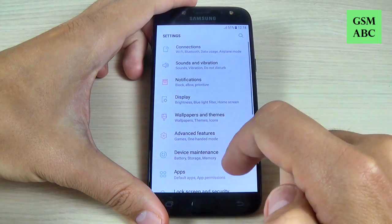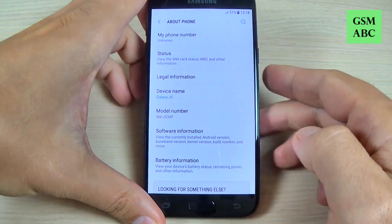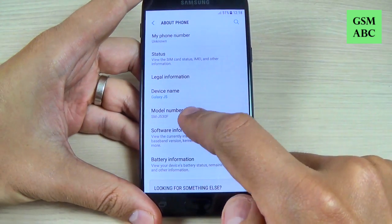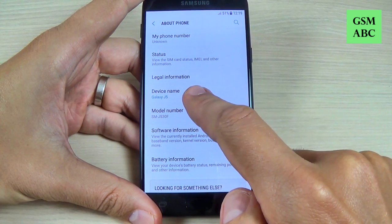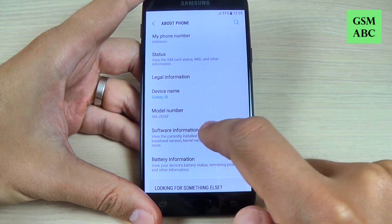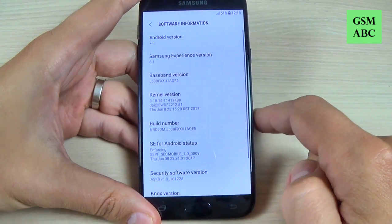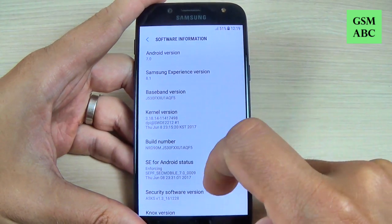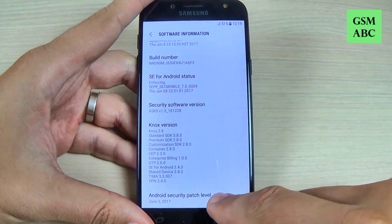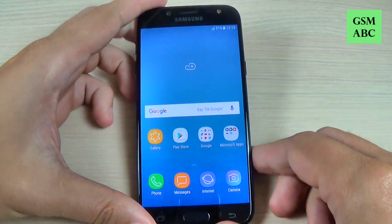Let's go to Settings, hit About Phone — device name is Samsung Galaxy G5, model G530F. Under Software Information: Android version 7.0, Android security patch level from June 2017.